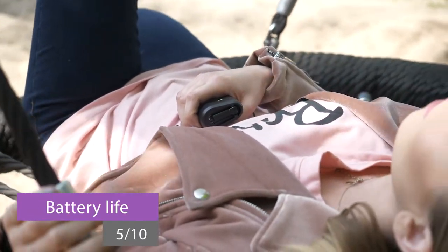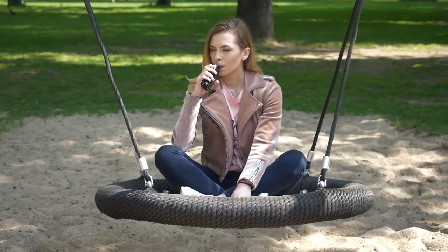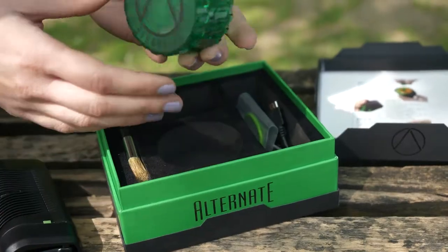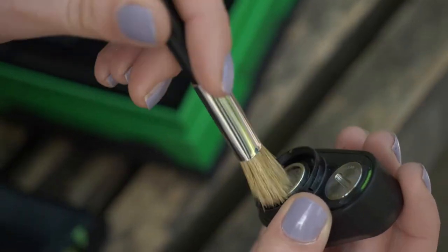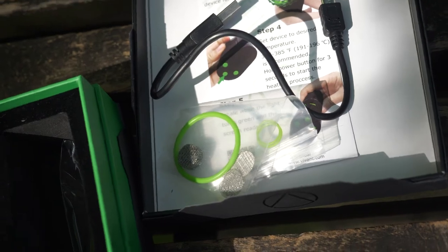What could be a bit better is the taste, which is great for a couple of first hits, but then it becomes cooked — the taste could last a bit longer. In the set, you also get a lot of cool accessories, including a grinder combined with a loading tool, a concentrate pad, a cleaning brush, and a ton of spare parts such as screens and o-rings.